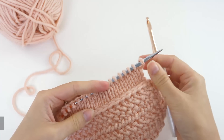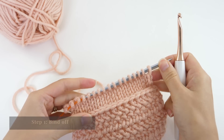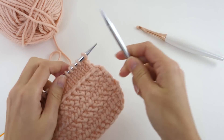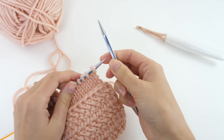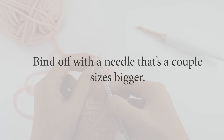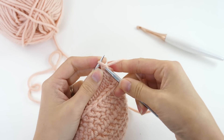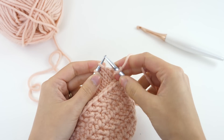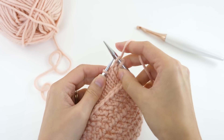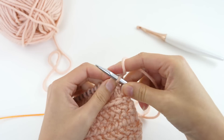Before you can start crocheting on your knitting you need to bind the knit stitches off so that they are closed stitches rather than live loops. Here's a really big tip: to make your life a little easier, I recommend going up a needle size or two when you bind off. You'll keep the original needle with the stitches in place but use a larger needle in the bind off process. This will make sure your bind off v's are loose enough for you to get your crochet hook in them later without fussing too much.